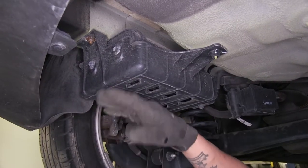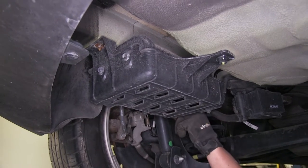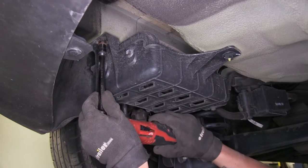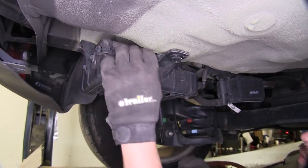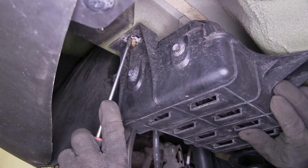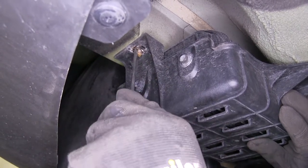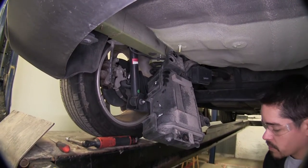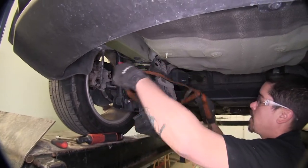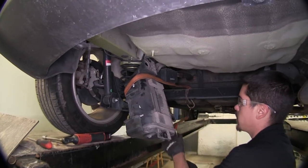Next, to make our installation a little easier, we're going to have to lower our evap canister. I'm going to be using a 10 millimeter socket to remove one nut here — there's one on the backside as well — and then we have a plastic nut right here. Where we removed our bolts, we're going to have a spring clip that's going to hold our canister in place. We're just going to take a flat blade screwdriver and bend those tabs out of the way just enough so that we can bring our canister down. With it out of the way, I'm going to use a strap to make sure nothing makes it fall down, wrapping it around the canister and back over the rear axle and tightening it up for extra support.